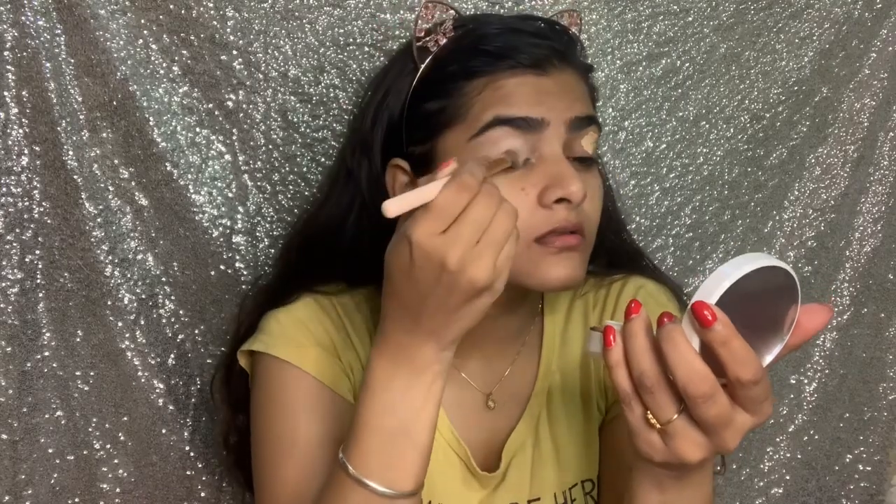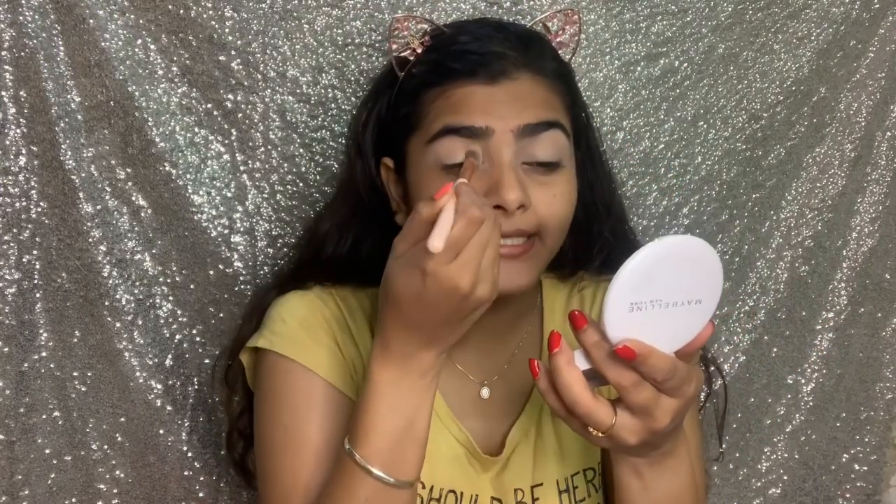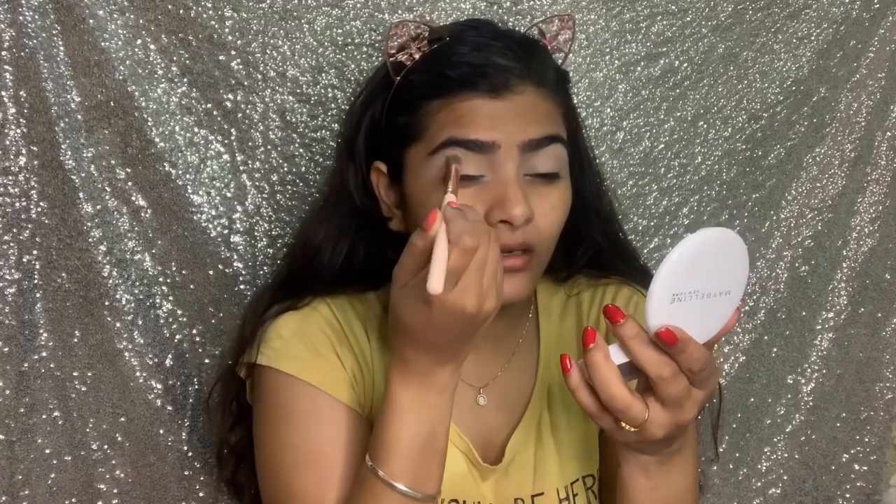Then, directly I will start with eye makeup. I am using this concealer on the eyelids as a base for the eyeshadow — I'm using the Maybelline Fit Me in the shade Sansable, and I will blend it. I will set it using the Maybelline Super Fresh Compact. It is very necessary to set it, because if it is liquidy or a little wet, the eyeshadow won't blend well.